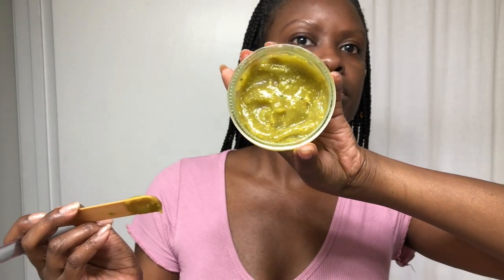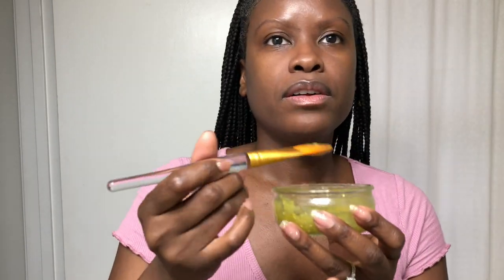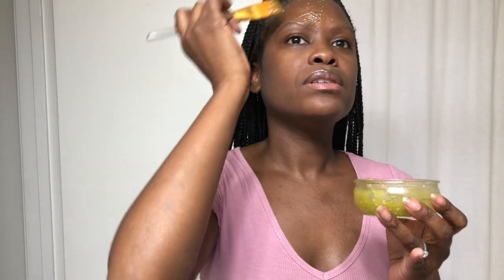Hey smileys, another day, another mask! This one has avocado, honey, and rosehip seed oil. Here's what the mask looks like — yummy! Just going right in. I like the way this one feels.